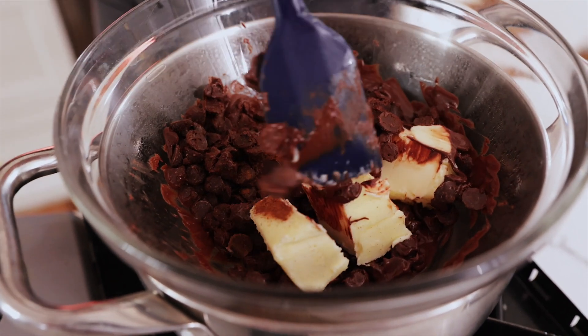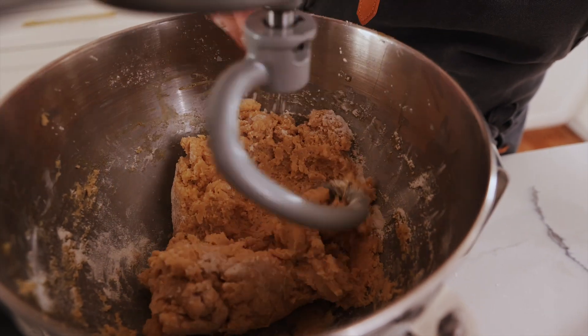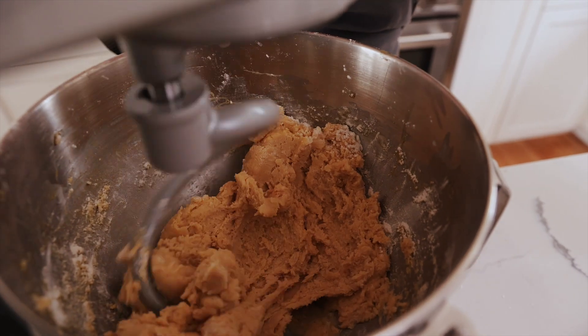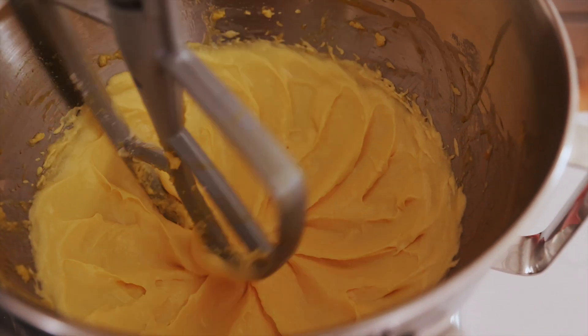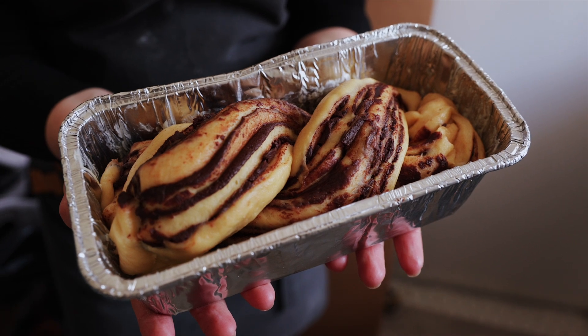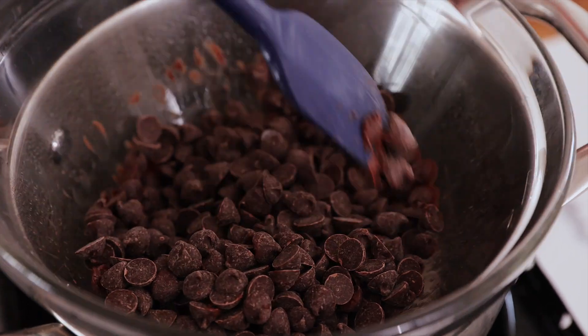You're going to need two tablespoons of yeast and six ounces of lukewarm water, six tablespoons of unsalted butter melted at room temperature, six tablespoons of sugar, one teaspoon of vanilla extract, four egg yolks, three and one-third cups of unbleached all-purpose flour, one teaspoon of salt, one egg for the egg wash, one tablespoon of water for the egg wash. And for the chocolate filling you're going to need one and one-half cups of semi-sweet dark chocolate chunks, one teaspoon of ground cinnamon, and one-fourth cup of cold unsalted butter.